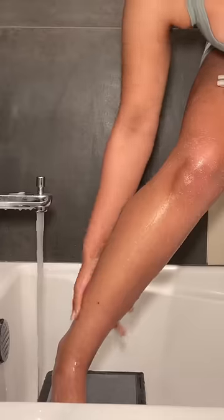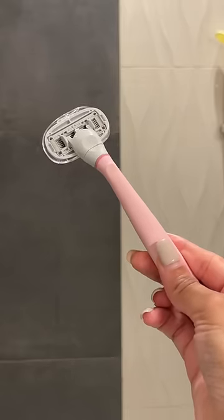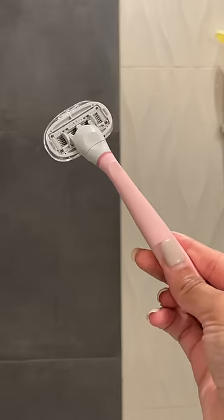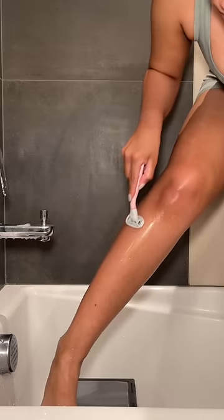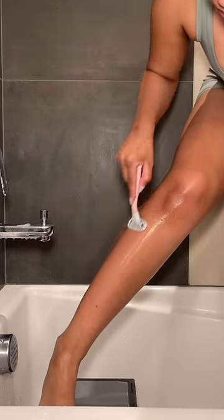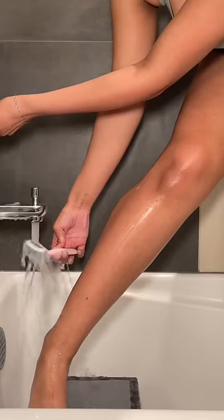At this point you can use a shave cream if you want. I use leftover oil from the salt scrub and that works so, so good for me. Grab your razor — make sure it's a sharp razor — and then you're going to go in this up-and-down motion. It's going to look and feel kind of weird at first, but it's going to help get every single hair off the skin, I promise.